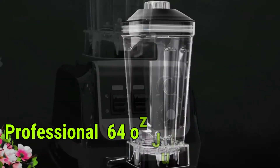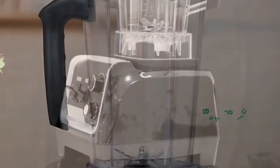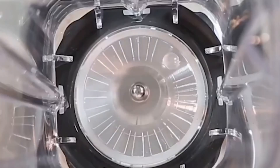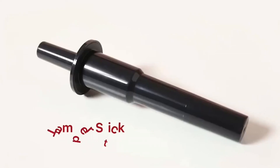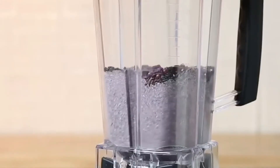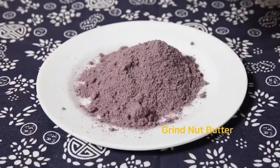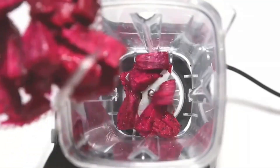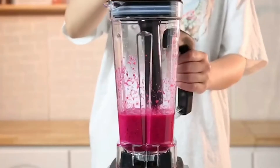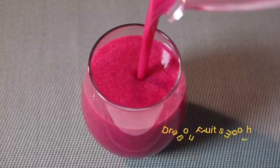Number 3: Professional 64-Ounce Juicer. This food blender with 5 timer settings can help achieve the best mixing results across a variety of food assortments.